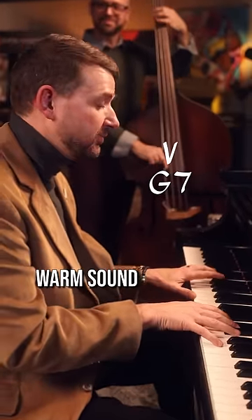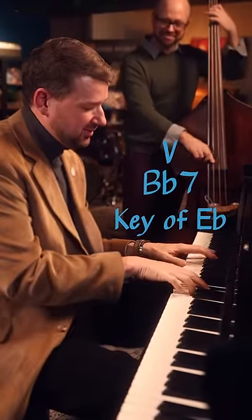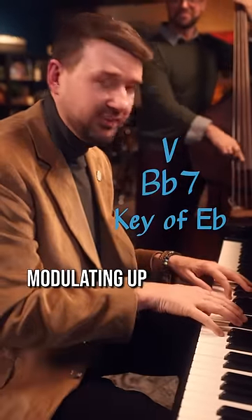It's just a nice, warm sound. Check it out. I love this because it keeps the integrity of the chord progression intact even though you're modulating up to E-flat.